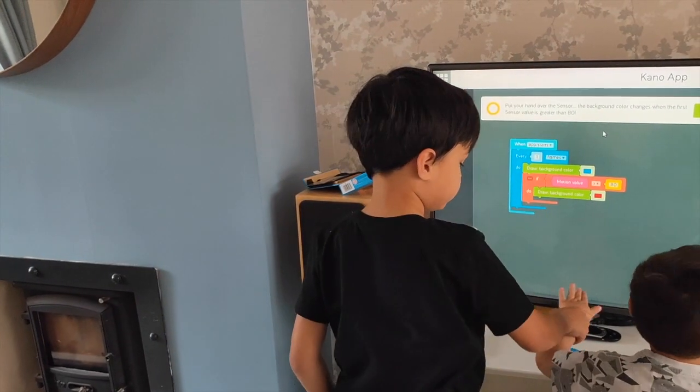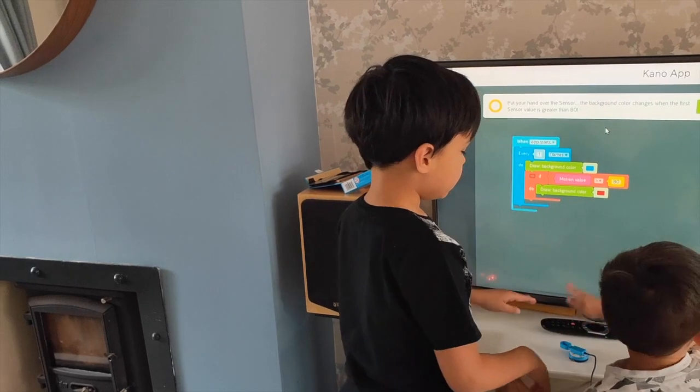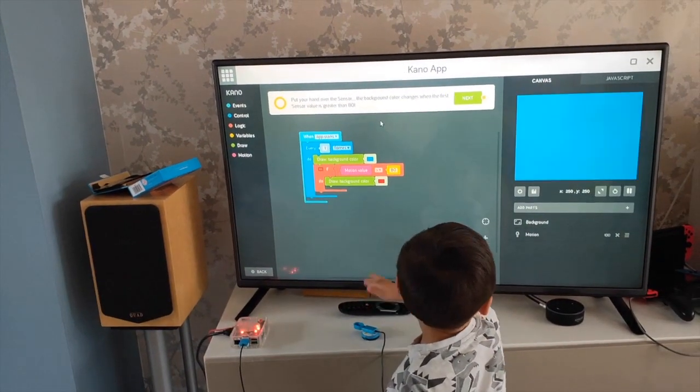Yeah, like this — blue, red, blue, red, blue, red. That's it, Carter.